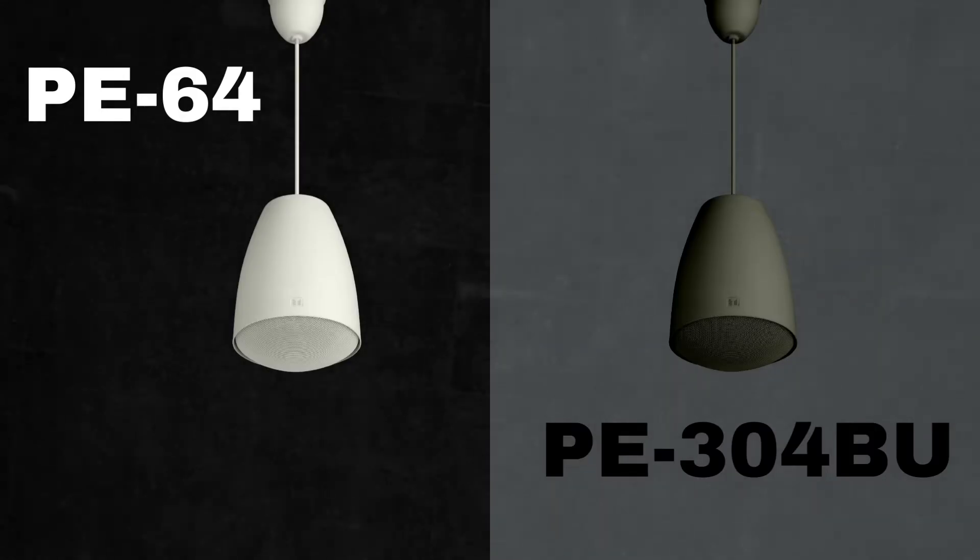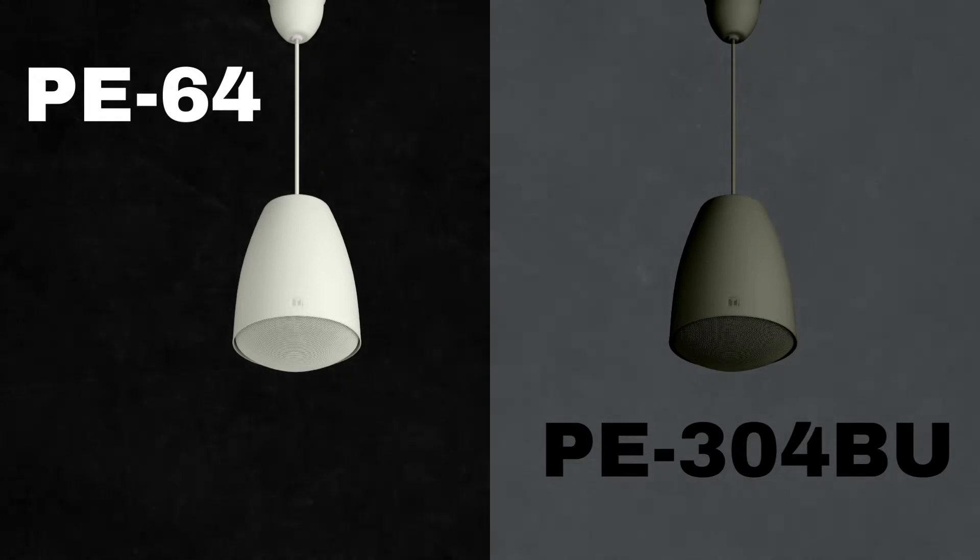Hey guys, Eric here, product specialist at TOA Electronics. Today we're going to review some of our interior design pendant speakers to fit many of your high-ceiling installation needs.